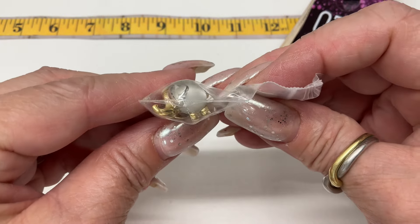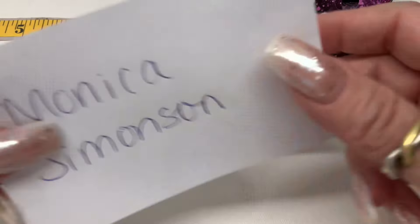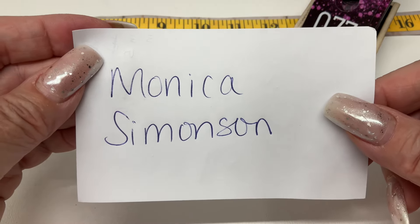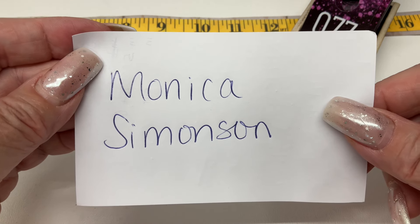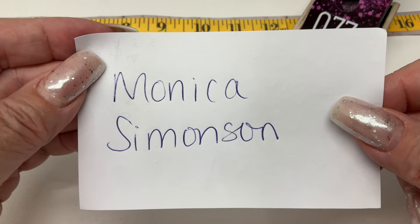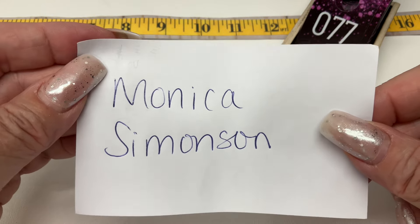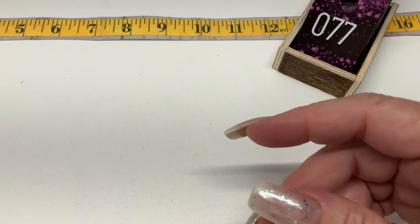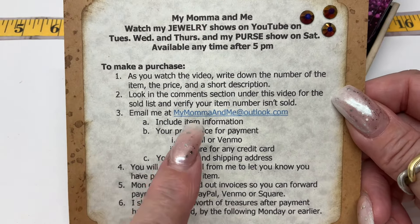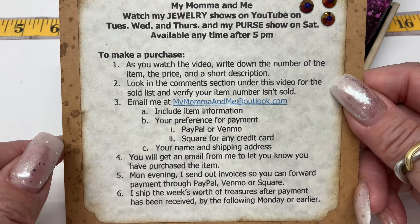I have a giveaway from last week — it was this cute little elephant tack pin, and Monica Simonson is the winner! I do have a Monica customer but I'm not sure if it's the same person, so Monica, shoot me an email. If you've never bought anything before, let me know your address and I'll send it out. Here is my email address — you can pause the video here.